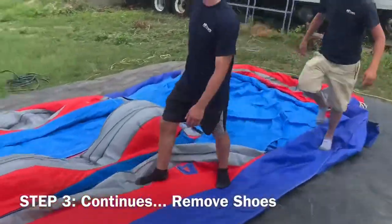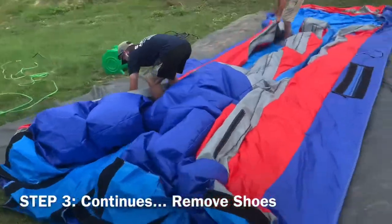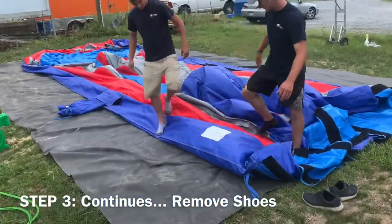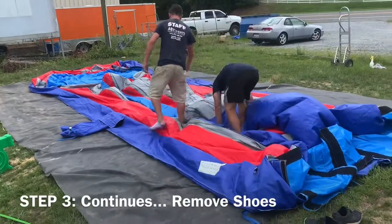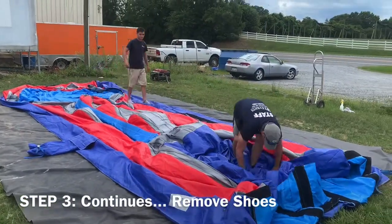Bring the vinyl into the unit until it's fully flat as shown. Once this is done, repeat the same method on the other side of the unit as shown. Once all the air has been exerted out of the unit, proceed to the next step.